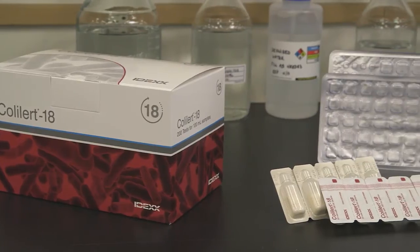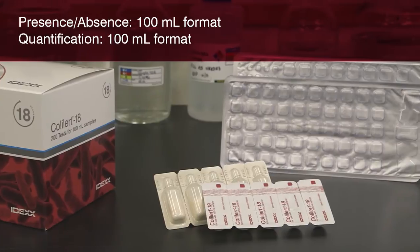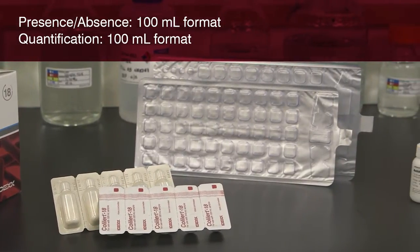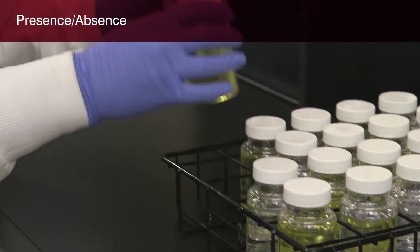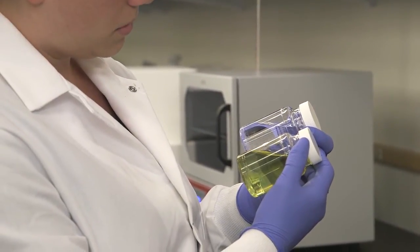ColAlert 18 is available in a 100 milliliter format. In the next few minutes, you'll learn how to use the ColAlert 18 test for presence-absence detection and for quantification using the QuantiTray system. In the first demonstration, you'll learn how to use the ColAlert 18 test for presence-absence detection of total coliforms and E. coli.